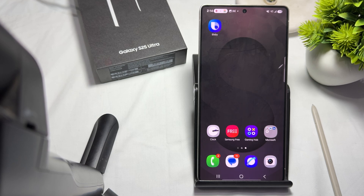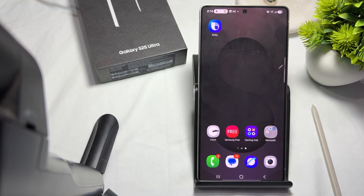A magnetic case can cause issues with the S pen on your Samsung Galaxy S25 Ultra, especially if the magnets interfere with the device's touchscreen or the S pen operation. The magnet may disturb the S pen's precision or prevent it from working as expected.